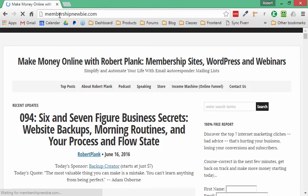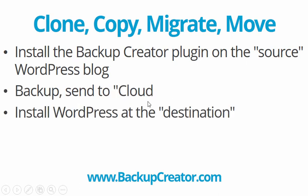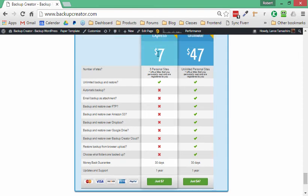So this is how we copy, move, migrate, or clone a WordPress blog from one place to another. We install the Backup Creator plugin, back it up, send to the cloud, install WordPress at the destination, and restore from cloud — all in just a few seconds. Go to BackupCreator.com right now. Even the $7 version lets you back up, restore, and clone your WordPress site anywhere — whether it's a journal, sales letter, landing page, membership site, or any self-hosted WordPress site.